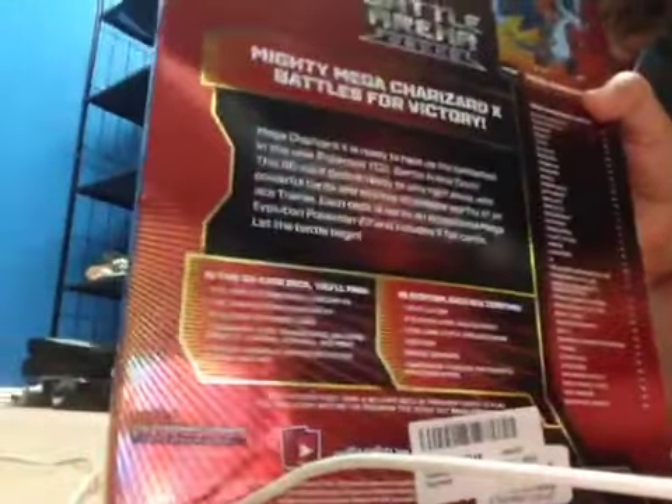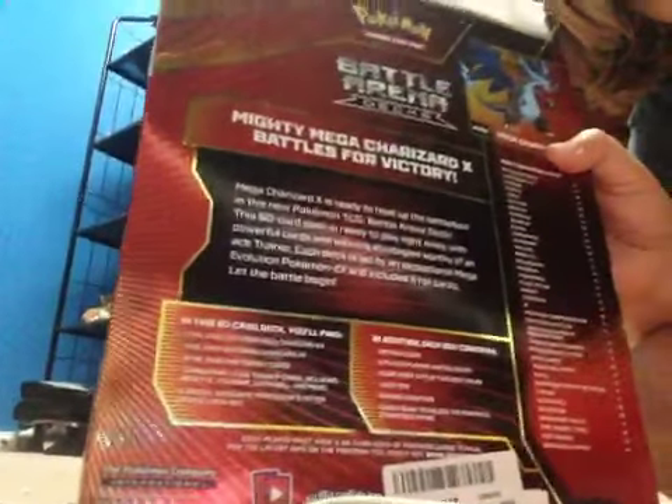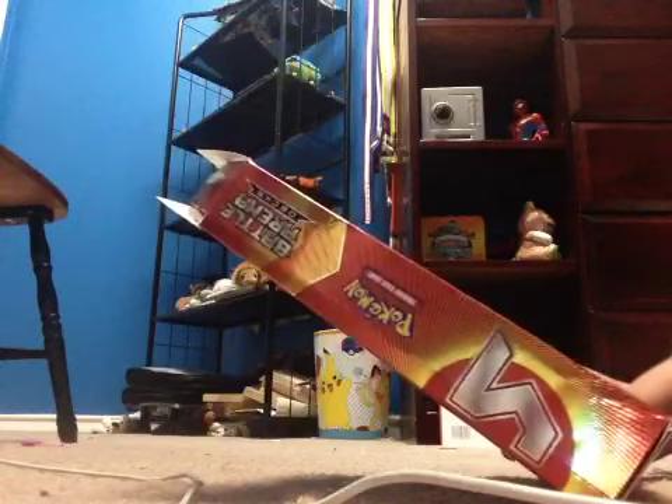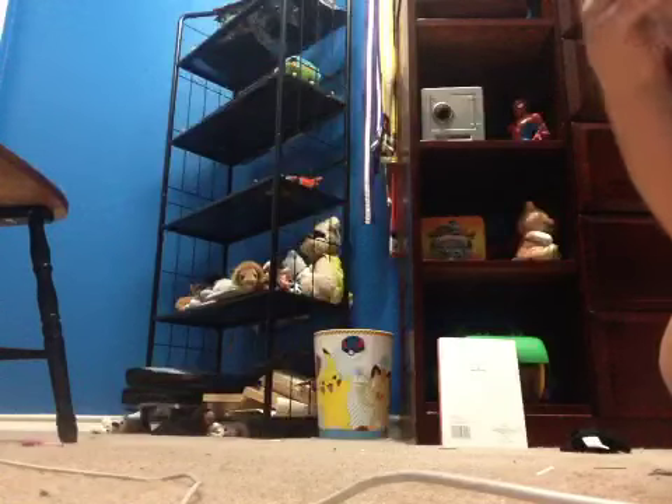Okay, so this is all the things that are in the box. Let me read it. So the things that include: one metallic coin, two-player playmat rule sheet, one code card to play this deck online, one deck box, damage counters, and one quick guide to unlock the powerful strategies within.